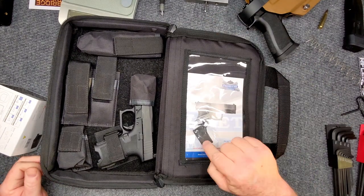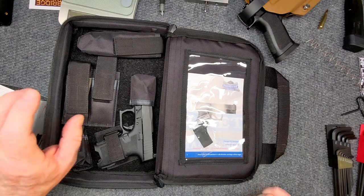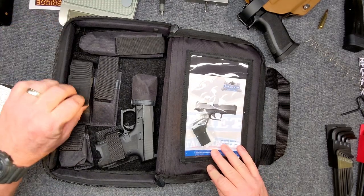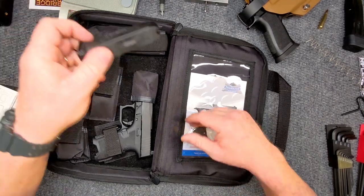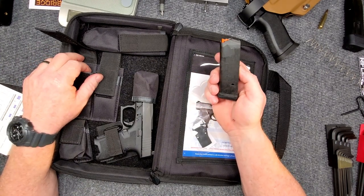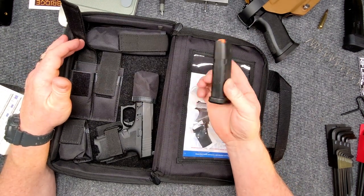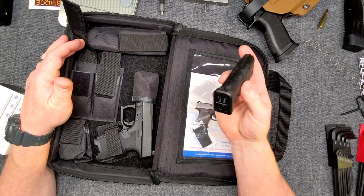First of all, you get a manual. You do get the little cover plate for your RMR cutout. And then you've got a 15-round mag, which by the way, I've gone ahead and ordered about six more of these from the guys over at Big Daddy Unlimited. I think they were $11.99 a piece. These are the Magpul guys right here — not bad.